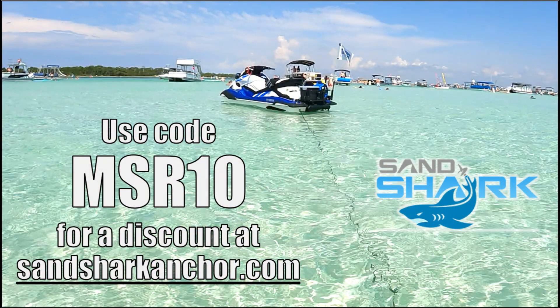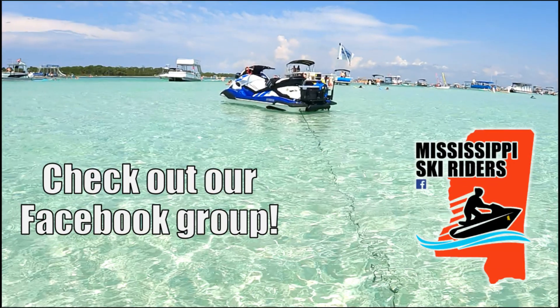Check out sandsharkanchor.com to order your Mini Fluke anchor and be sure to use code MSR10 for a discount. Thanks for watching and make sure to like this video and subscribe to our channel.